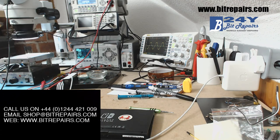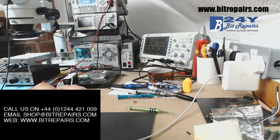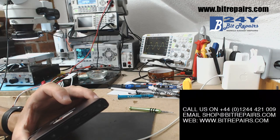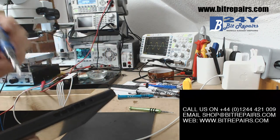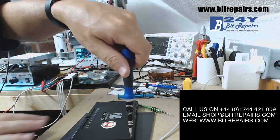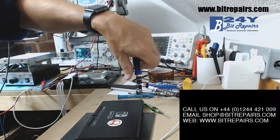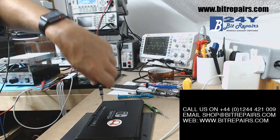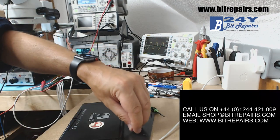I was hoping originally that I'd be able to do this with the board in, but unfortunately I'm going to have to take the board out to do this repair. What you're going to need is a tri-wing screwdriver to get these four screws out. There are four screws in the corners — these are tri-wing screws, a bit like Apple started using on the iPhone 7. It's basically just to stop casual people looking inside, but it's not going to stop a proper repair technician from doing a repair.